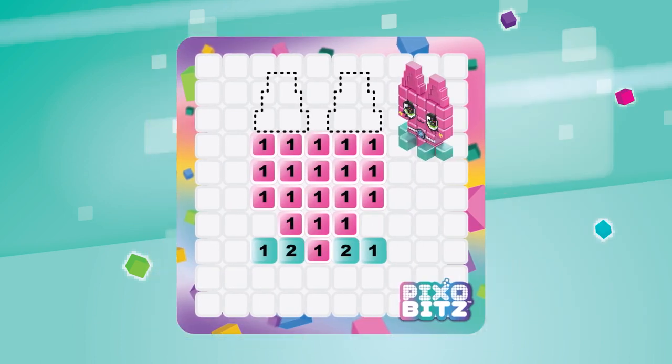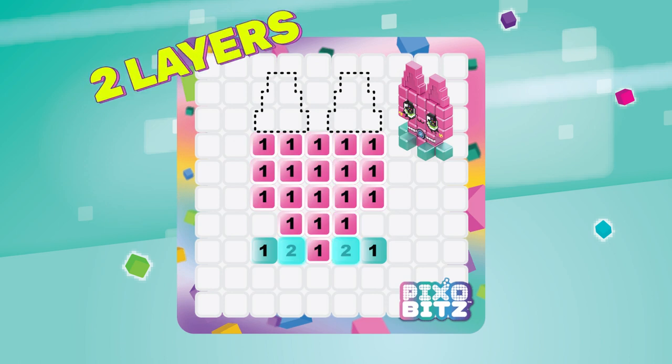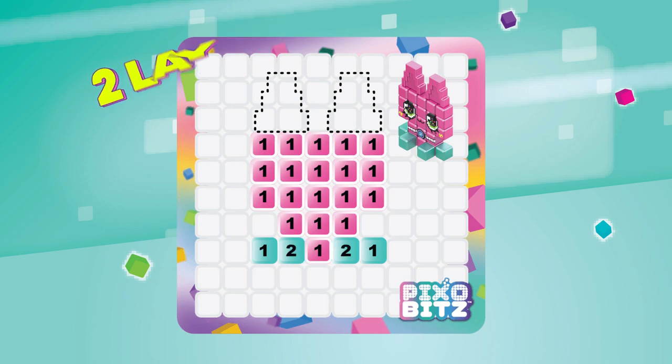The numbers on the template tell you how many bits you need for each part. For the body and the head, you'll only need one layer of bits. Then the feet, two layers. The template gives a suggestion of what colors to use, but feel free to use whatever colors you want.